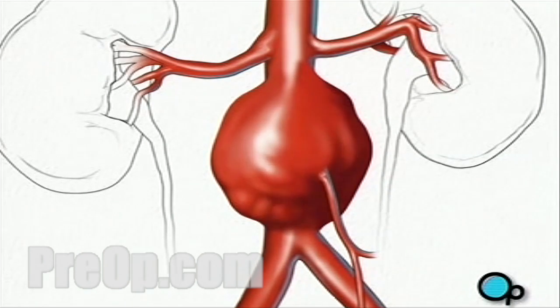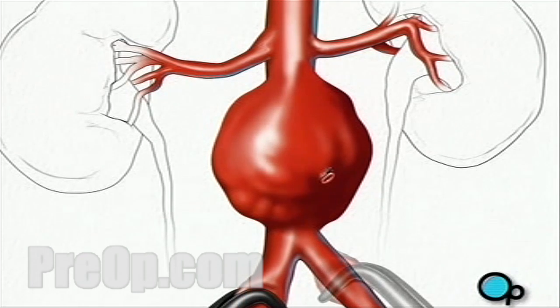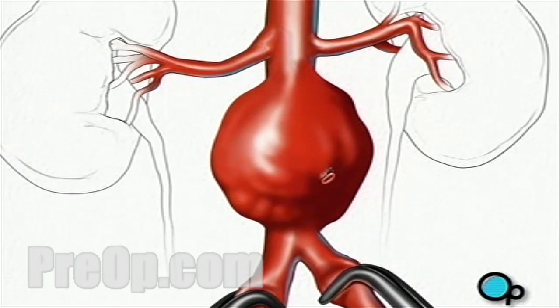Now your doctor can begin to remove the clot. First, he or she will apply clamps to each of the two arteries that branch away from the main artery, temporarily preventing blood from flowing to your legs. Next, your doctor will clamp the artery above the aneurysm.